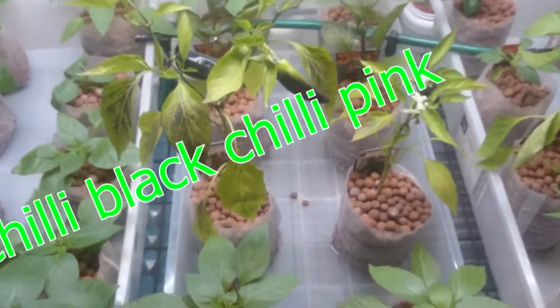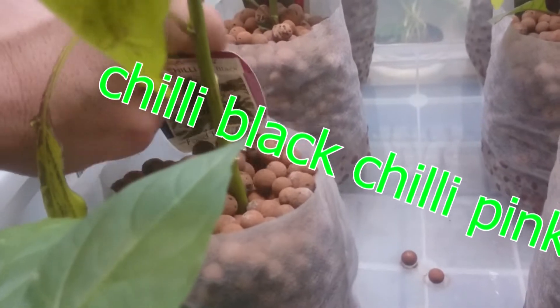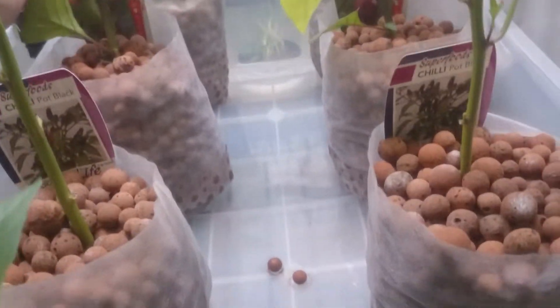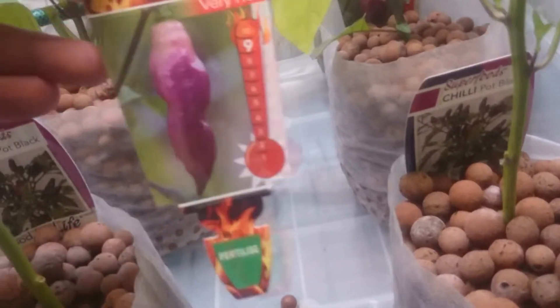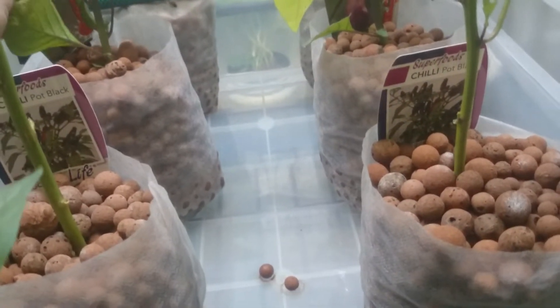I got two new additions — these two here, different chilies. I've got a black chili and a real hot purple chili. See how they grow — when I brought them, they were already topped.